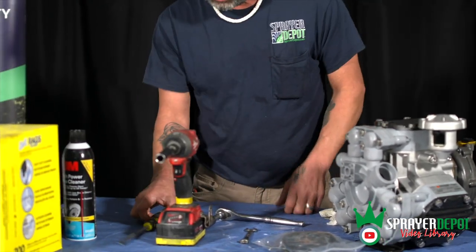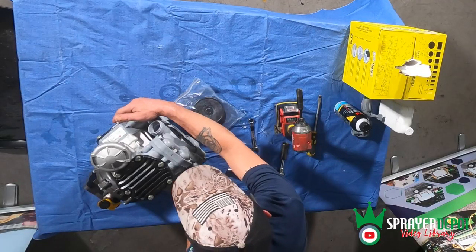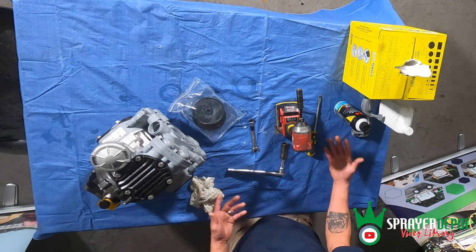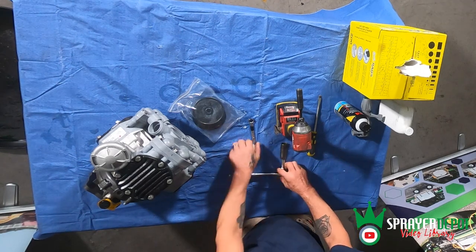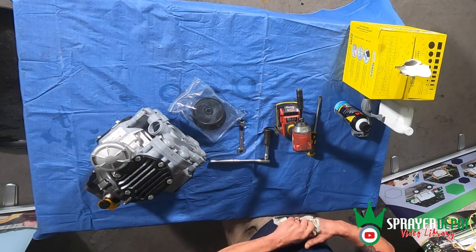You may also need a screwdriver — flat head — if for some reason one of these pistons doesn't want to slide out of the sleeves. You may run into that problem; that's just a trick you may need to do. But other than that, those are your basic tools that you will need to do a diaphragm repair kit on a P40.